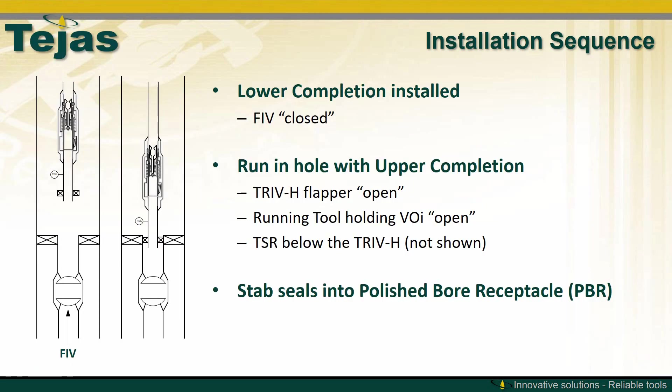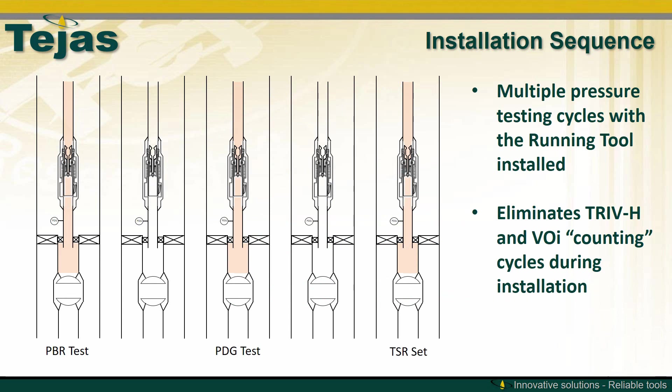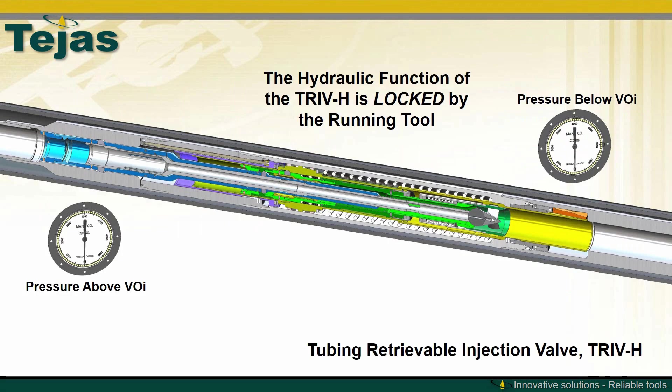In the installation sequence, the lower completion is installed with the closed FIV. Running in with the upper completion, the flapper is open and the running tool is holding the VOI open. The upper completion is stabbed into the lower polish bore receptacle. At this point, you can do a PBR test, a PDG test, and a TSR set test. The running tool eliminates the TRIV-H and the VOI from counting cycles during the installation process, and the hydraulic function of the TRIV-H is locked by the running tool.